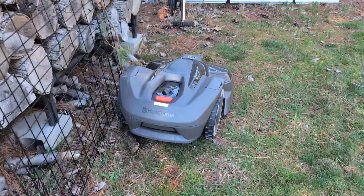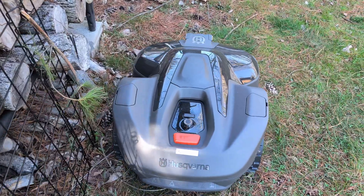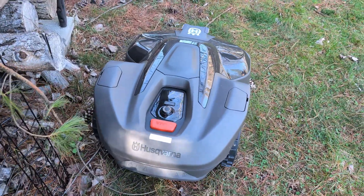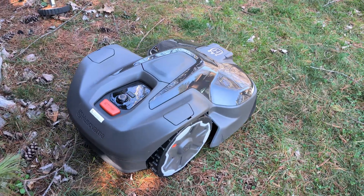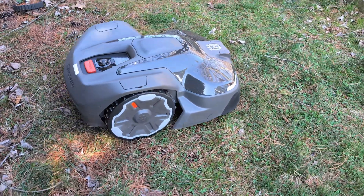For the IQ series, not only are you able to set up virtual boundaries, but you can also utilize boundary wires as well — which I don't think I've seen from any other robot lawnmower manufacturer. This can be helpful if you have areas of your yard that have poor satellite coverage.